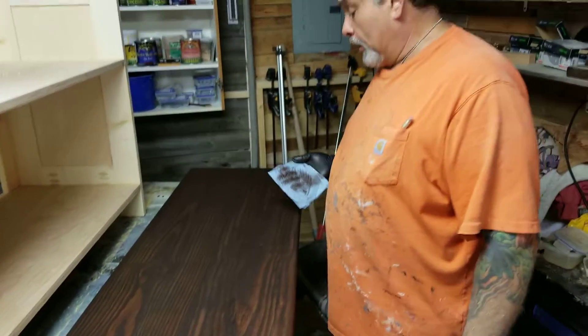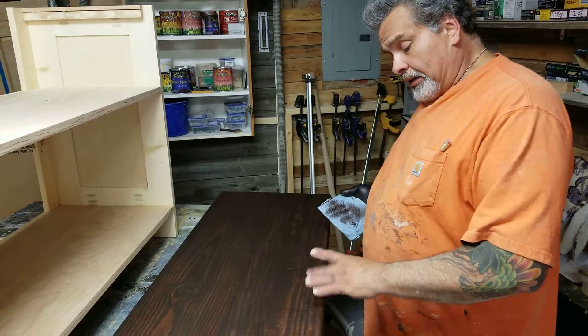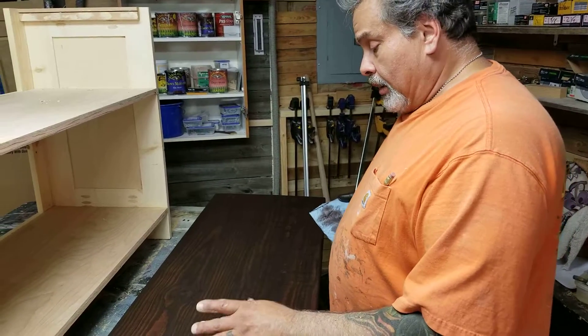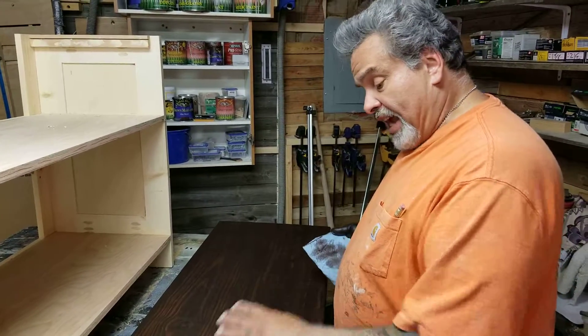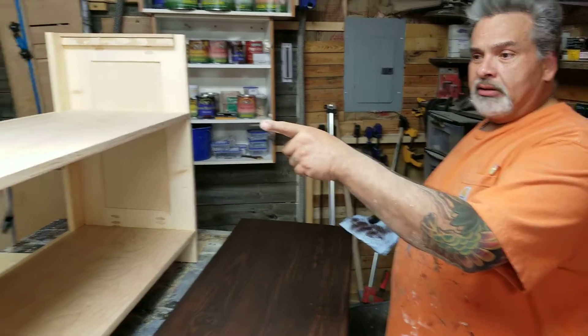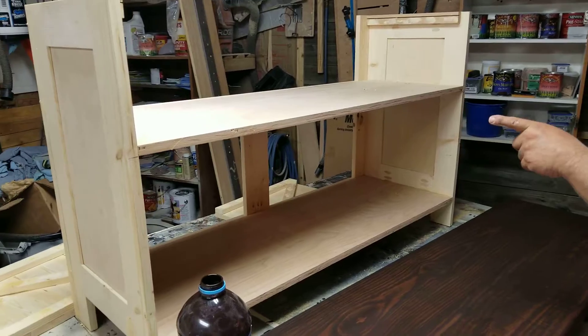I didn't beat it with a hammer like Michael does, but I didn't get all the saw marks out of it — it's got some distressing on it. I didn't sand it real smooth like I normally do. I want a little bit distressed — that's the TV stand, that's what I'm building the TV stand for it.